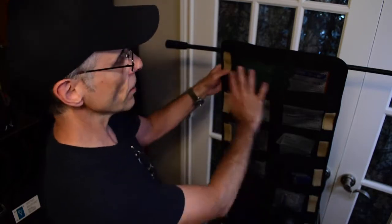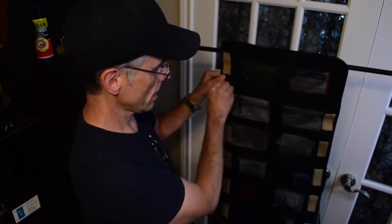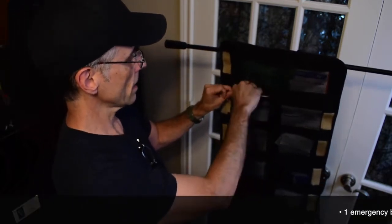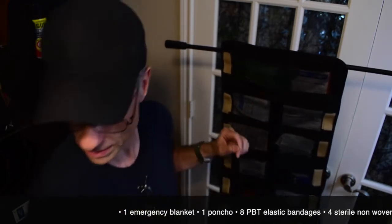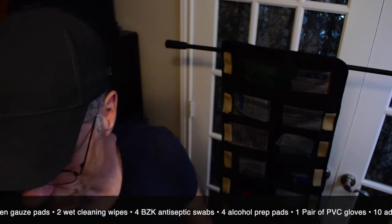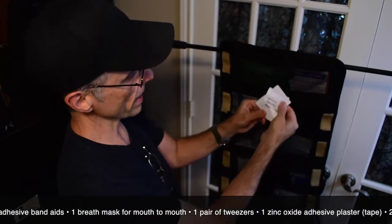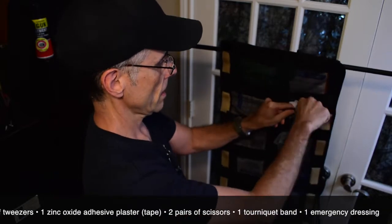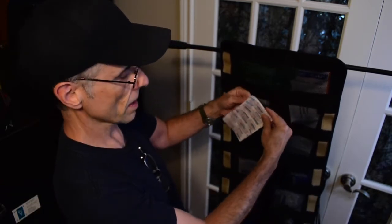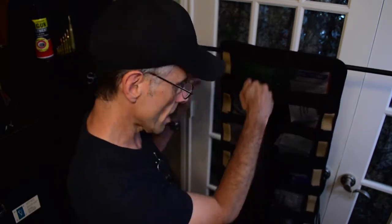I'm going to put an accompanying list with this video — I'll put the text down below with the entire list, here's the list right here from the manufacturer. We've got sterile non-woven gauze, antiseptic cleaning wipes — sting-free, that's good — and a whole bunch of bandages. If you went down to Target or Walmart, you could just buy a bunch of Curad bandages and restuff this pretty easily.